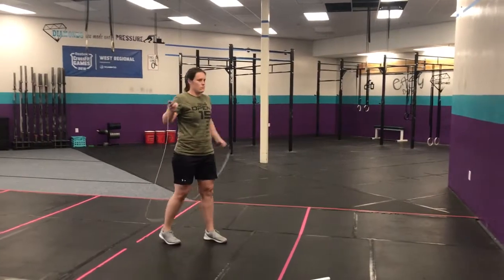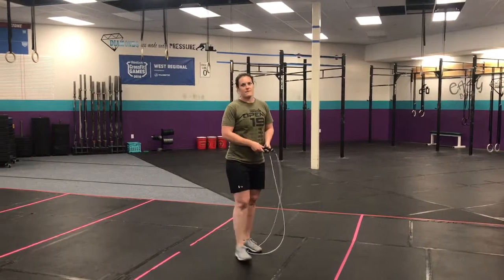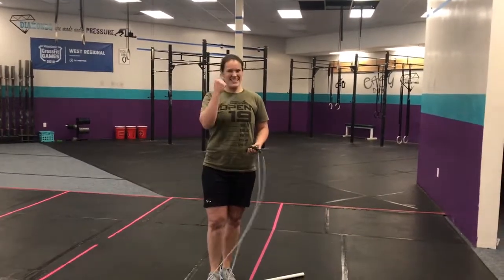And then double-unders. She demoed singles and double-unders because she doesn't know how to go into double-unders. Pick on Jenna today. See you guys tomorrow.